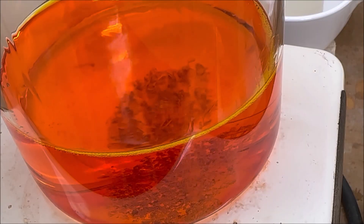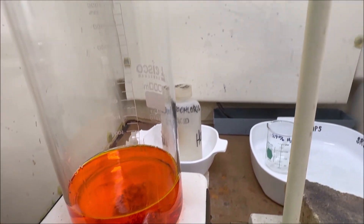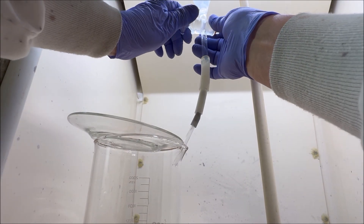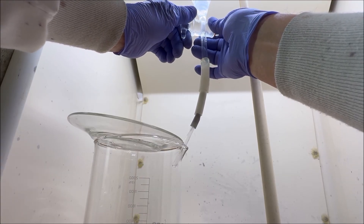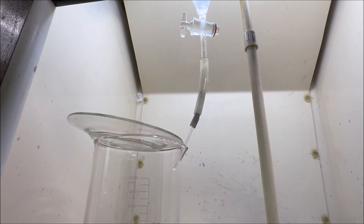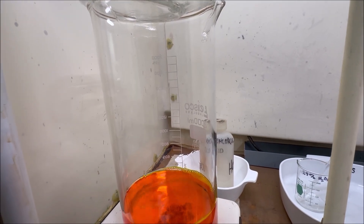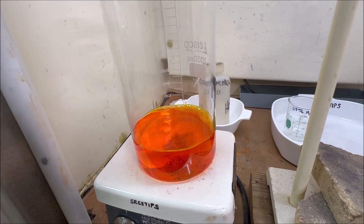That worked out pretty good - 100 milliliters put just about all of that solid material in solution. It took me about 20 minutes sitting here adding it a dropper at a time, so I'm going to set my delivery rig back up and drop the remaining 100 milliliters of peroxide in there to get the rest of this to go in solution. There's not much solid material left, so let's get this flowing - a little bit of hydrogen peroxide down into our reaction beaker, drips at a time. This will put the gold back in solution.